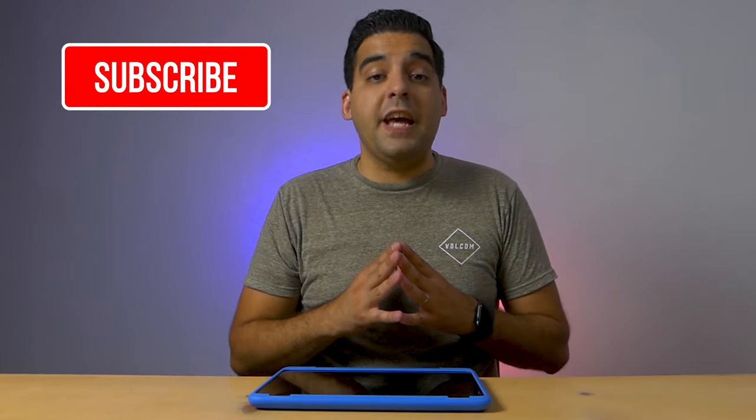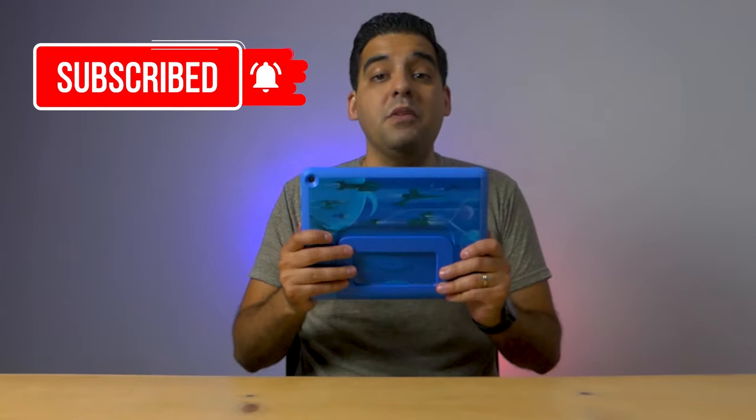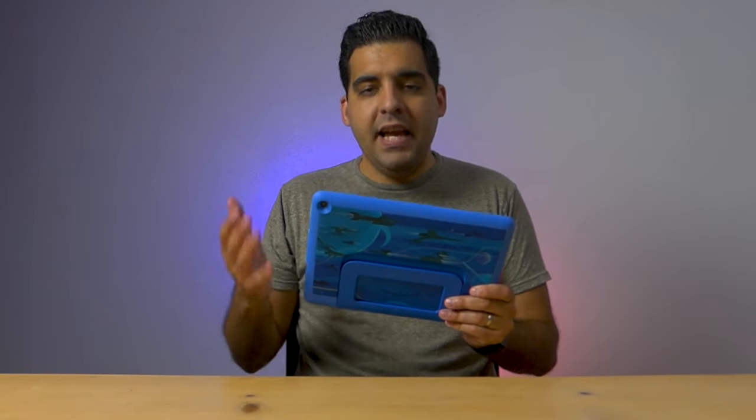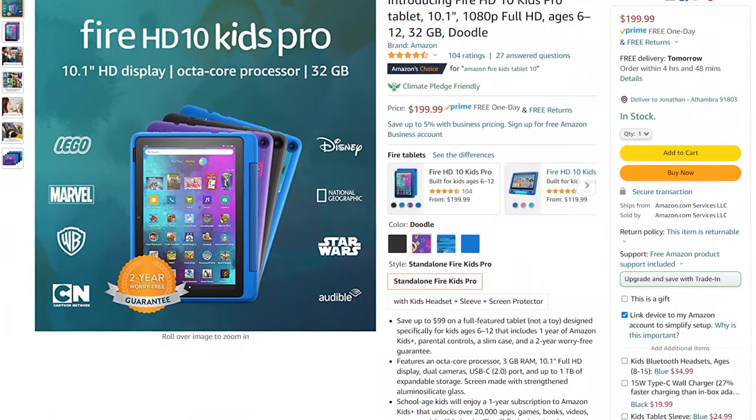Hey guys, welcome to Retether Tech. My name is Jonathan, and this is tech for parents. So this is the Amazon Fire HD 10 Kids Pro tablet — yes, long name. You can find it on Amazon for $200. Let's start with the unboxing and see what you get inside the box.